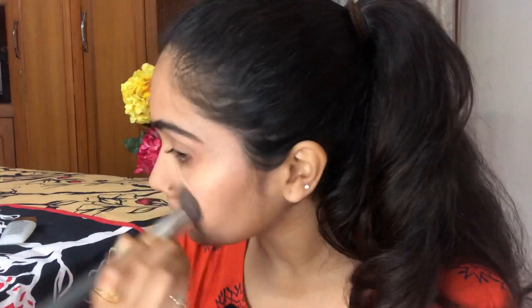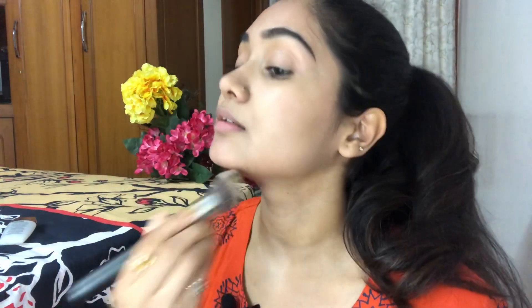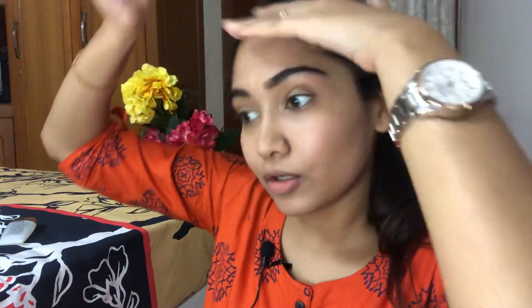Now that I've applied primer and my pores are filled and looking blurred, I'm going to use my favorite BB cream — the LA Girl Pro BB. I don't require a lot of coverage, touch wood, I have good skin, so I only rely on BB creams. I'm applying it using my PAC 006 foundation blush brush. Don't forget your ears, drag it down your neck, and pull it into your hairline as well.